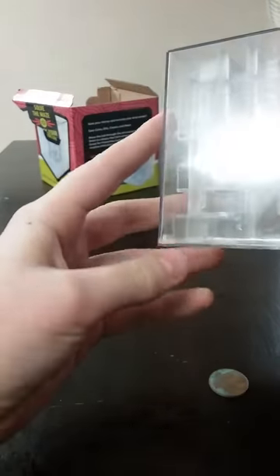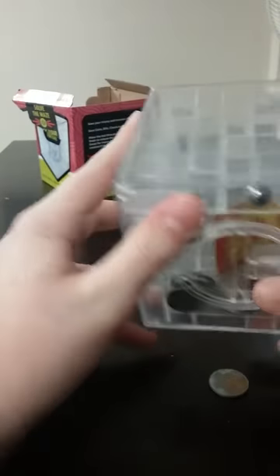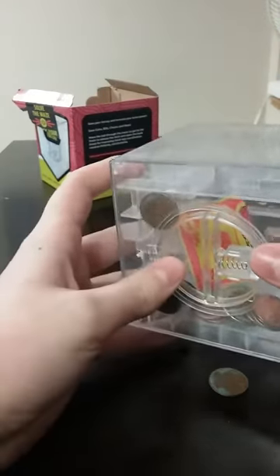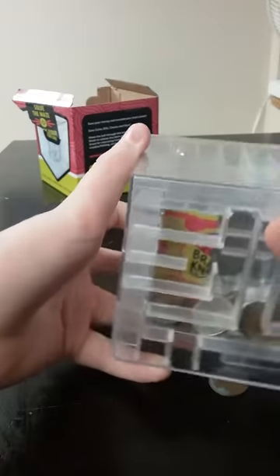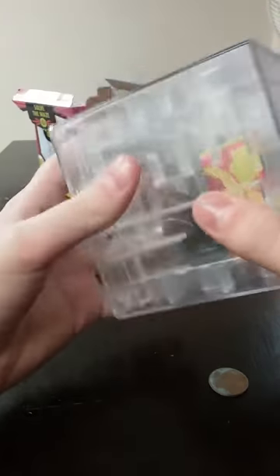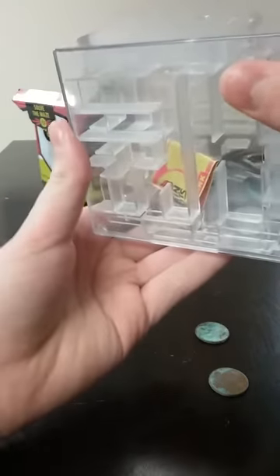Money fell out of it, but it's not open — it fell through the slot. So where am I right now? I'm just about there. I just fell back through the whole maze again. Why does money keep falling out of the slot right here? It requires good hand coordination.